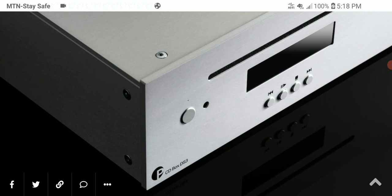If you still want high-quality CD players — and I do know a lot of audiophiles still care about CD players — the new CD Box DS3 is a replacement for the DS2 that was released a while back. It's been built very well.